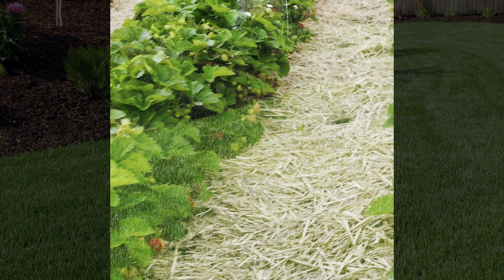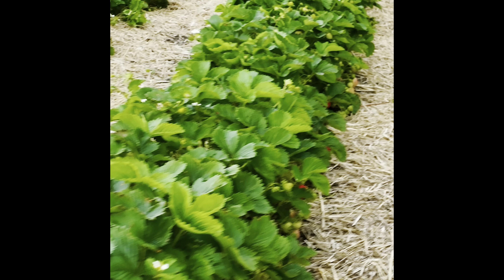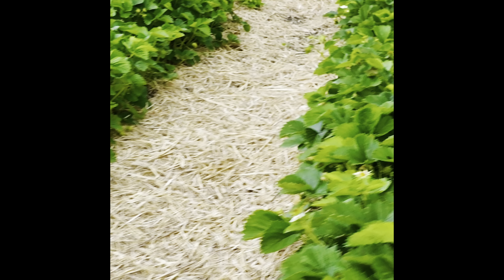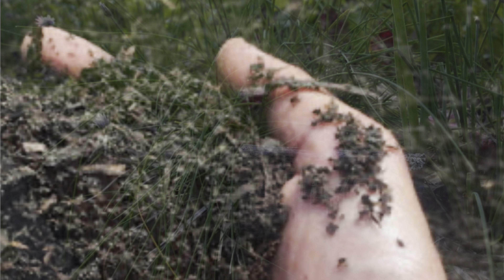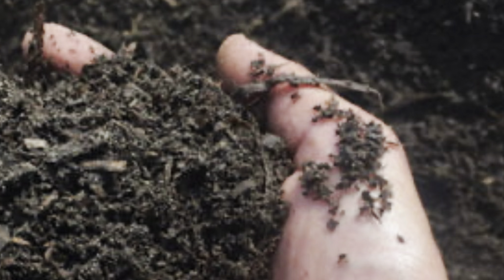Feeding mulch, such as lucerne hay, pea straw, and sugarcane mulch, breaks down quickly to promote worm and microbial activity. This type of mulch nourishes and conditions the soil structure. Feeding mulch is perfect for the vegetable garden and other shallow-rooted plants.